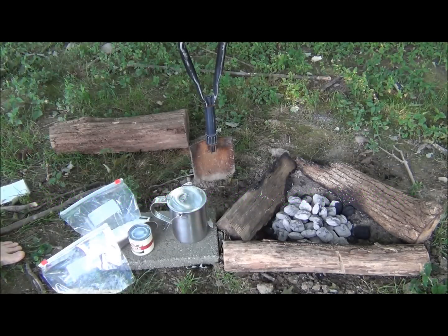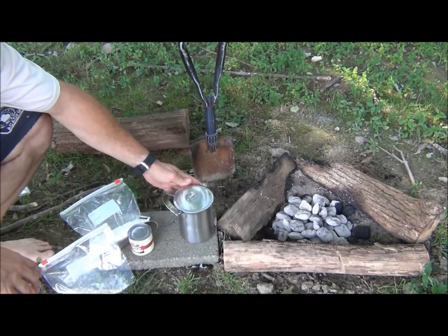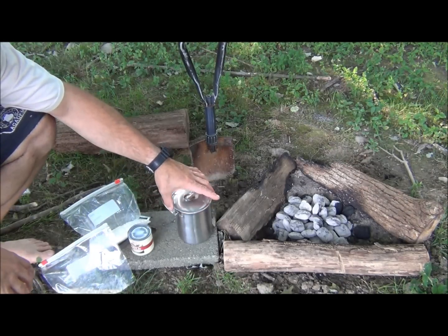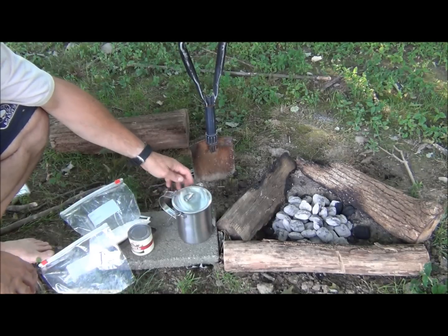Hey guys, Brian from Snow Walker Bushcraft. Last week I gave you Dutch oven chicken, and today I'm gonna give you mucket cobbler. My buddy Darren over at East Woodland Survival actually made some blackberry cobbler in this mucket — it's a stainless steel mucket.